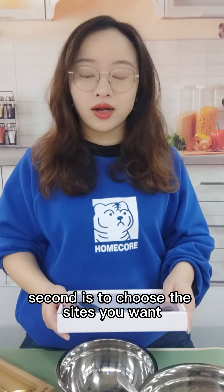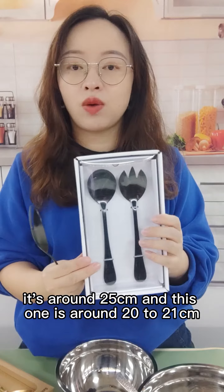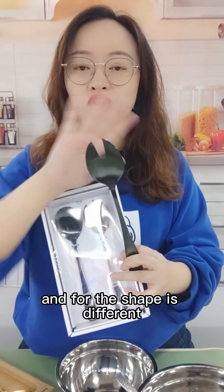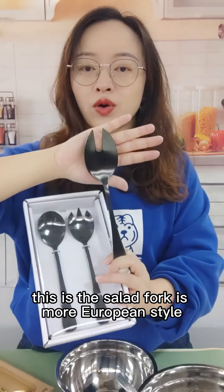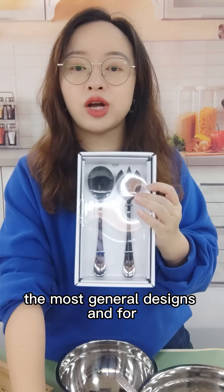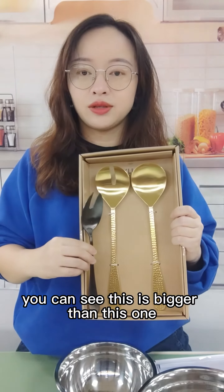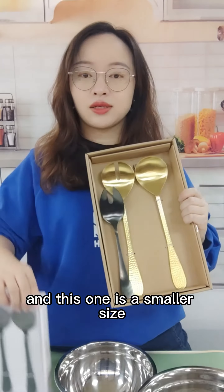Second is to choose the size you want. This one is the bigger, around 25 centimeters, and this one is around 20 to 21 centimeters. The shape is different — this is the Silent Flock, it's more European style, and for this one with three flock keys on the spoon, the most general design. This one is the biggest size at around 35 centimeters. You can see this is bigger than this one, and this one is a smaller size.